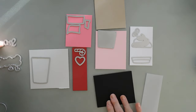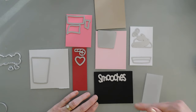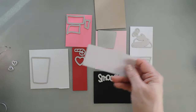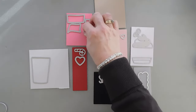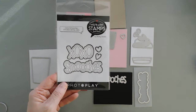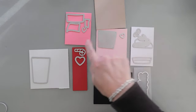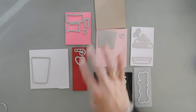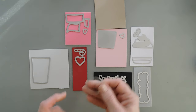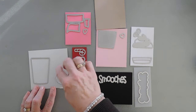For my black card stock, I went ahead and took out the smooches die. We're going to cut this three times with black card stock and layer them together for a little bit of dimension. Then I have some vellum that I'll die cut the shadow with. These two hearts came from the XOXO Smooches die set. We're going to cut these out as well — the wider one with light pink and the more narrow one with dark pink. I also want a circle for one of my cup cozies, so I brought in a circle die from my stash and I'm going to cut it out with the gray card stock.